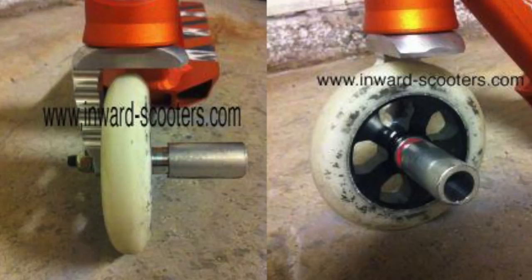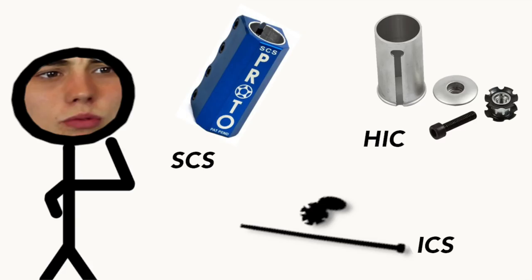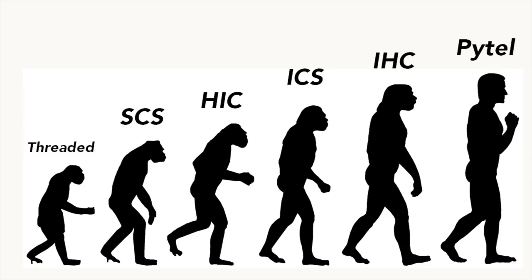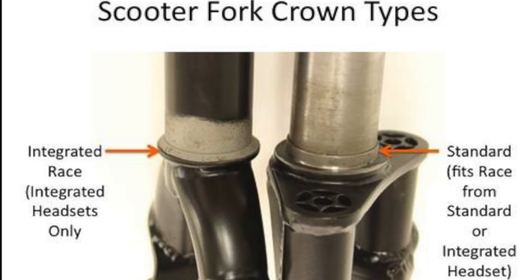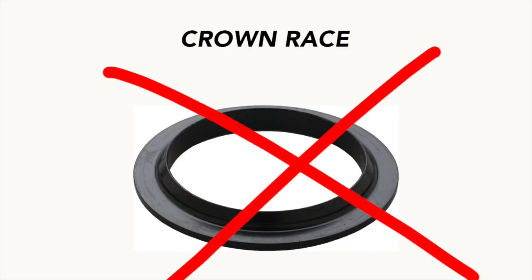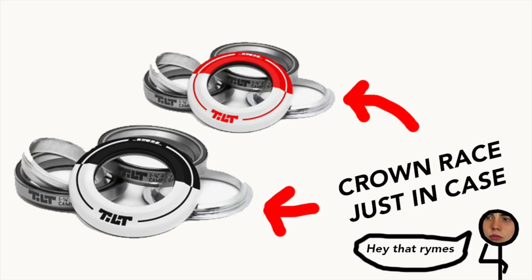Over the next few years there were crazy developments in forks. The most basic compression systems were HIC, SCS, and ICS — we really don't see much ICS today. Something that came around with threadless forks was the integrated crown race. The whole point of the integrated crown race was to eliminate unnecessary pieces and make everything tighter in general. About 90% of forks these days have an integrated crown race, so it's something you don't even think about.